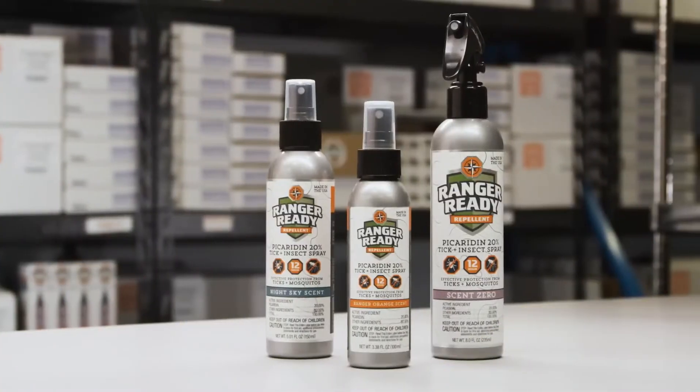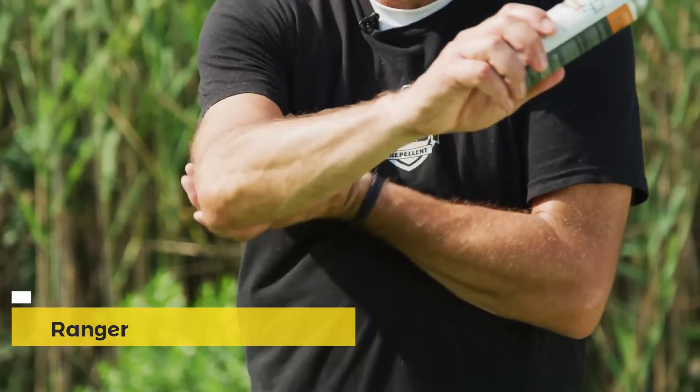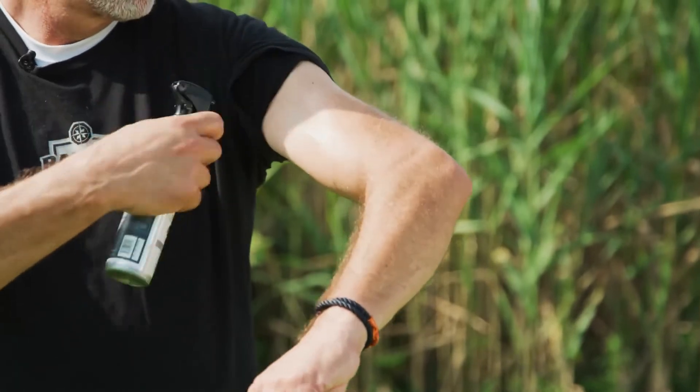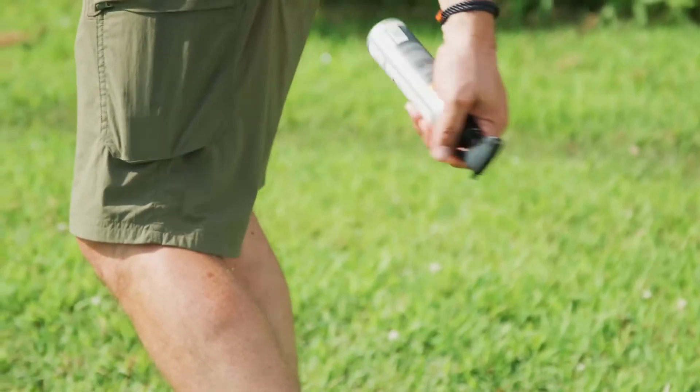Apply repellents liberally onto your exposed skin, and make sure you rub it in thoroughly, covering areas where you haven't applied repellent to ensure it's everywhere on your skin. Make sure anywhere clothing overlaps your skin that you spray both the clothing and your skin. The great thing about Ranger Ready is that it's not harmful to your gear and it won't stain your clothing. All Ranger Ready bottles spray 360 degrees, so you can spray the back of your legs, your neck, and your head without spraying aerosols on yourself.